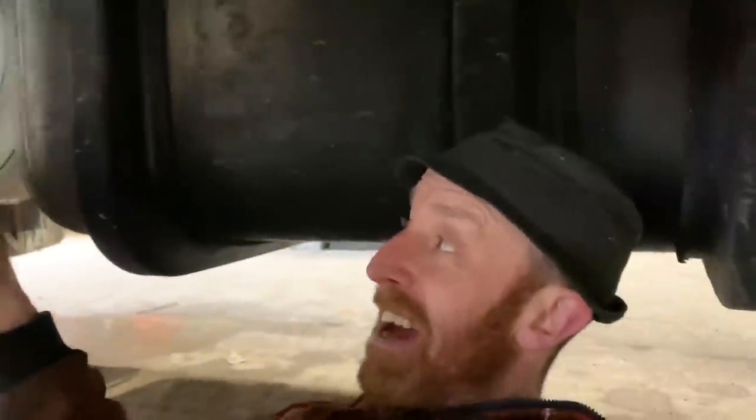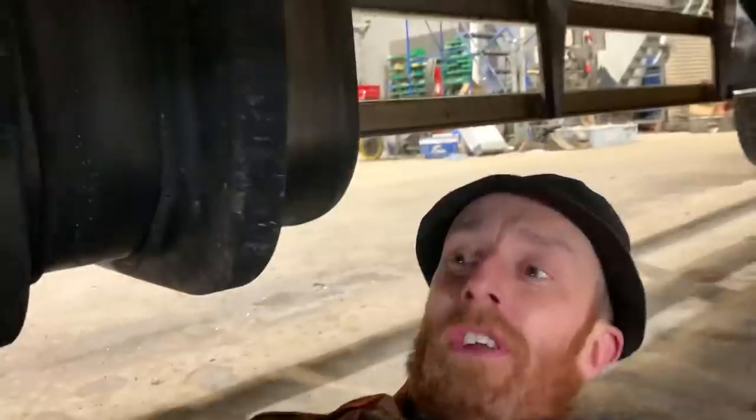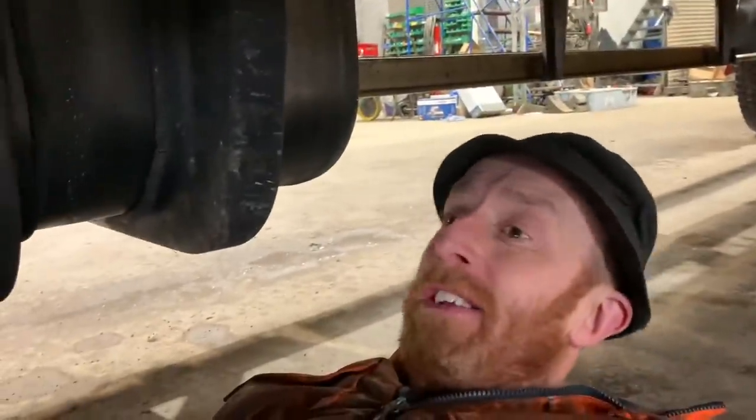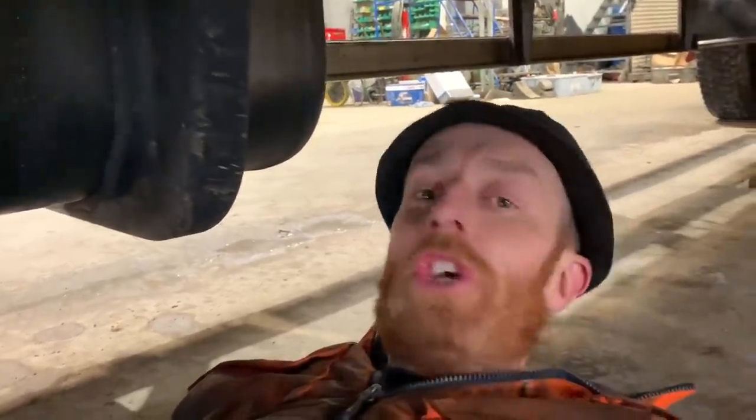I'm going to take this gearbox out on this Scania. I've done a tutorial on how to remove a gearbox on a Scania, so I'm not going to tell you how to because it's boring doing the same thing twice. If you want to know how to, look at my previous video. I'm just going to whiz this out as quick as humanly possible. Let's get cracked on.